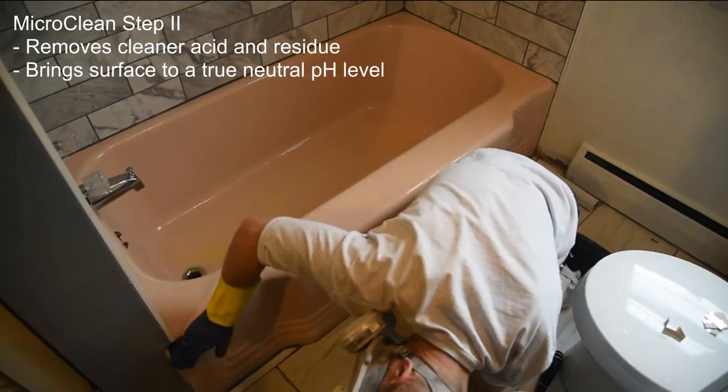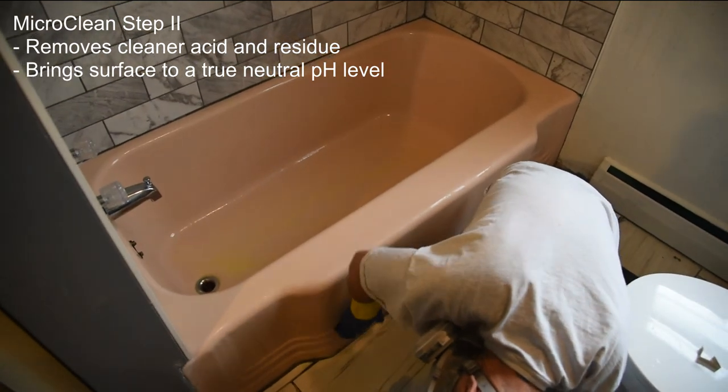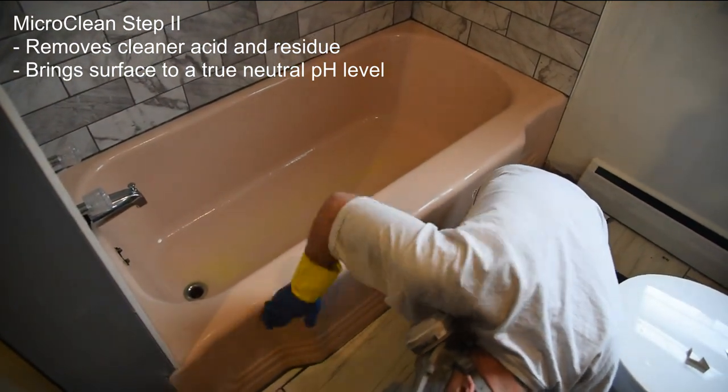Next, apply MicroClean Step 2 Cleaner to remove the etching acid and residue, and then bring the surface to a true neutral pH level.